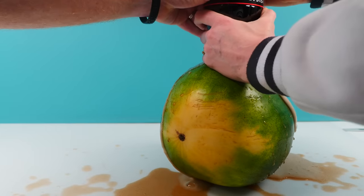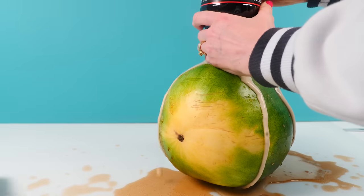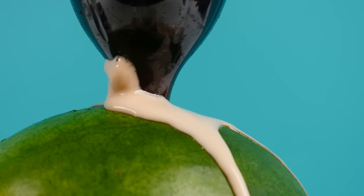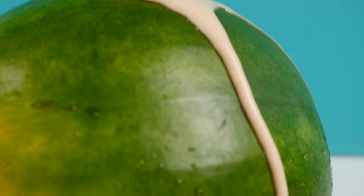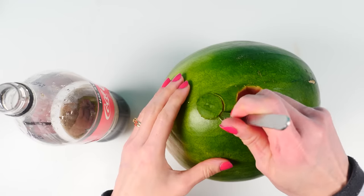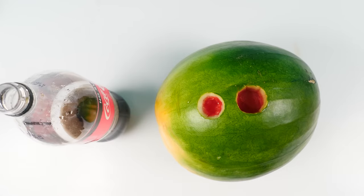It's fizzing everywhere — going on me, nearly on the cameras! We're basically just emptying a bottle of Coke onto the bench because it's just reacting with the watermelon and fizzing everywhere.